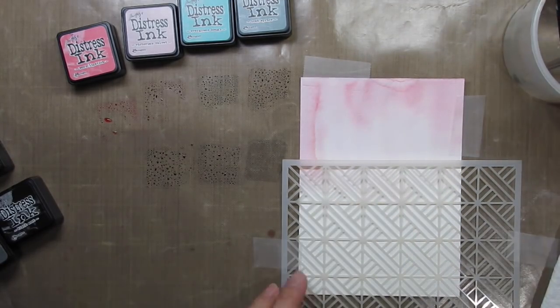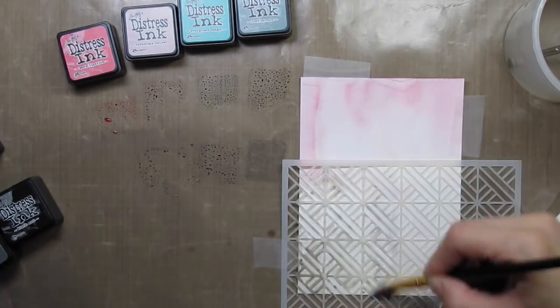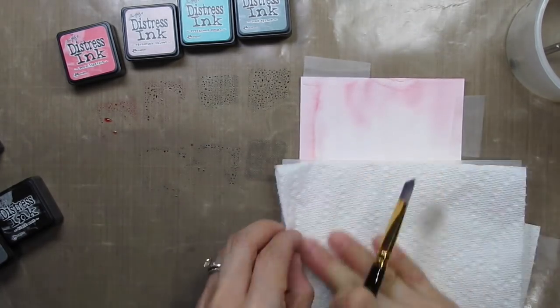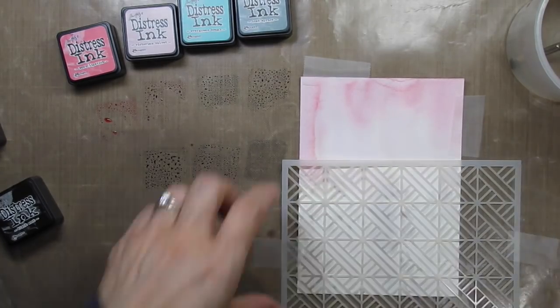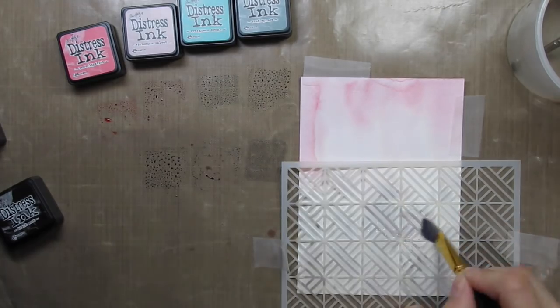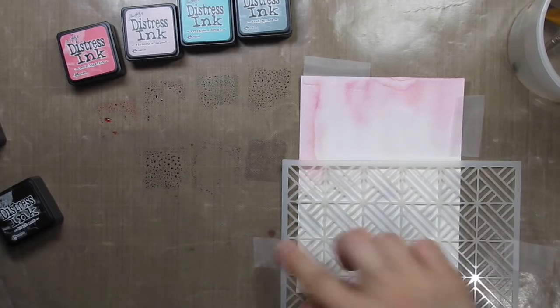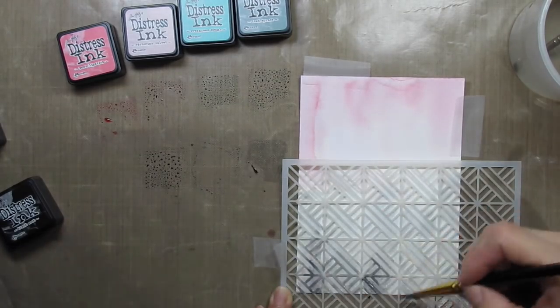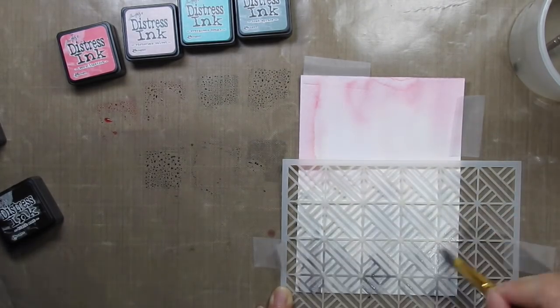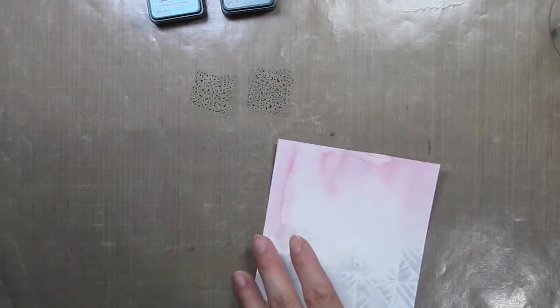I tape down the panel and the stencil with removable tape. Then I use a large brush to add two shades of grey ink and also black ink to the panel through the stencil. I use a paper towel to mop up the excess water when it gets to be too much. That way when I lay down the next layer of colour more of the pattern shows up. I also stop at different heights so it looks like skyscrapers.